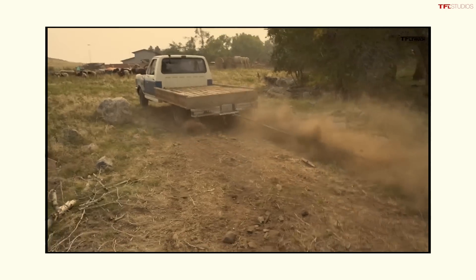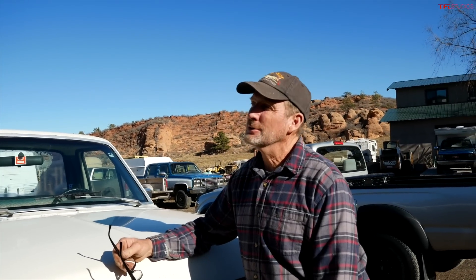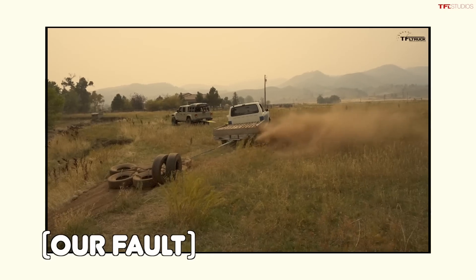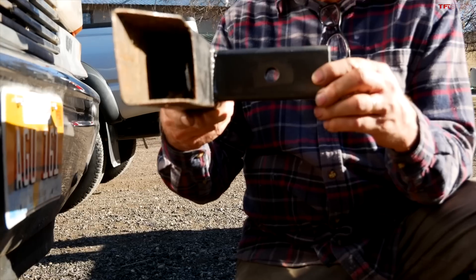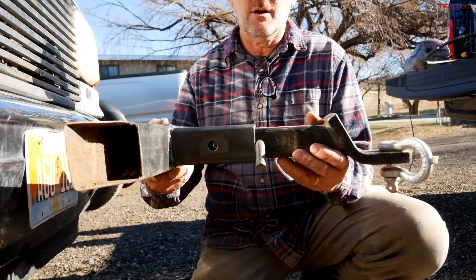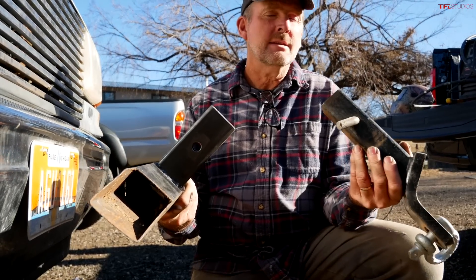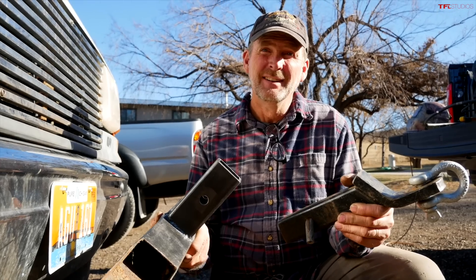We need to do a little work on it today — at least attach a recovery hook to the front because there's no way to hook up to it to pull it out of a ditch when we get stuck. Getting stuck in this truck is very likely because not only is it two-wheel drive but it's open differential — so it's really one-wheel drive. We're going to slide a receiver up behind the bumper, cut a hole in the bumper, and weld it in place so we have a solid recovery point. Then we'll take our new project truck, the Tacoma, and see if it can tug us up the mountain.